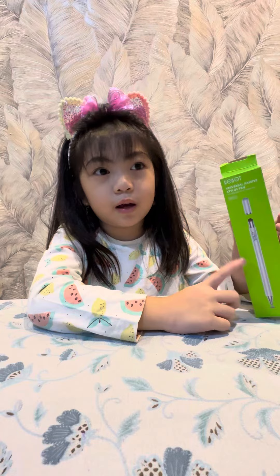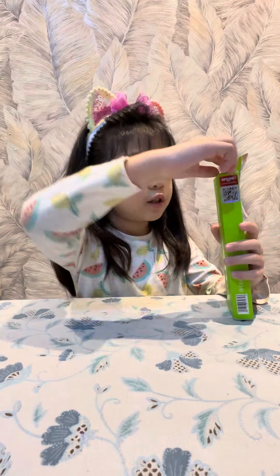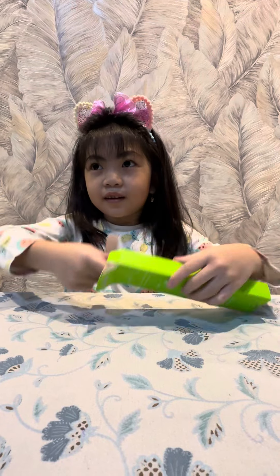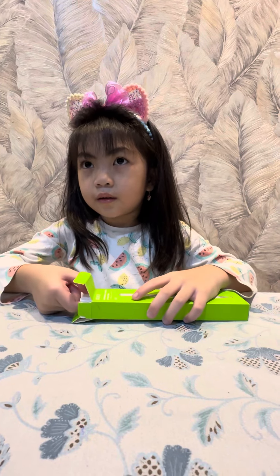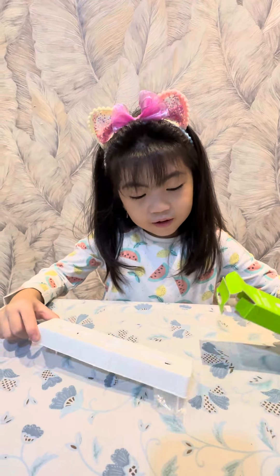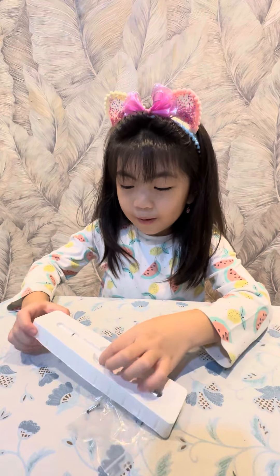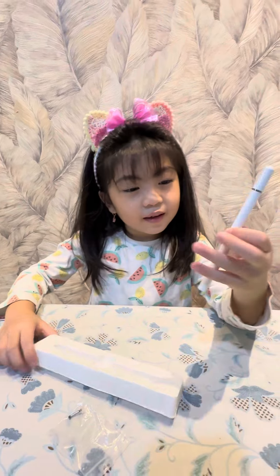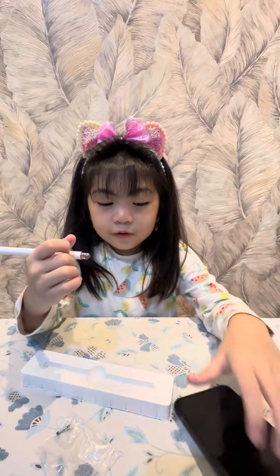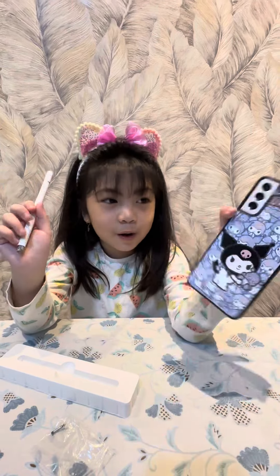The pen looks like this because it's a picture. Let's open it. Oh my god! Look at this pen. It looks like it's used for phone. Look at this, my phone.